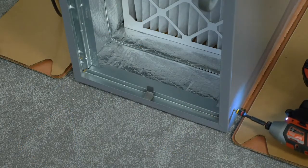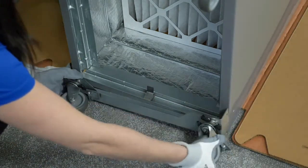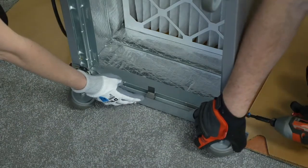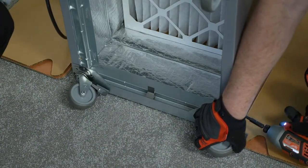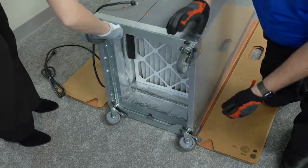Repeat these steps for the back casters. The only difference being that this set of casters will only be using two screws, one on each side of the unit. With the casters now secure to the unit, place the wheels in the locked position.